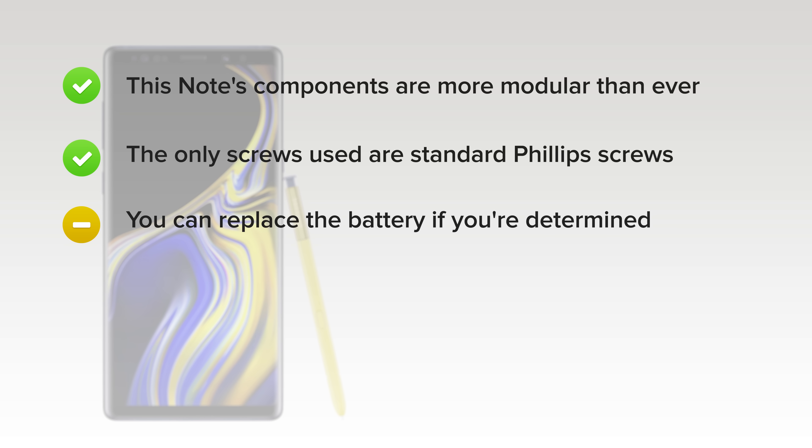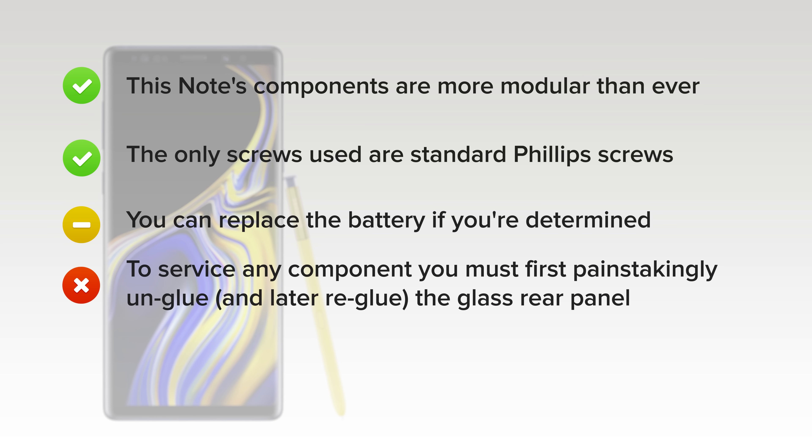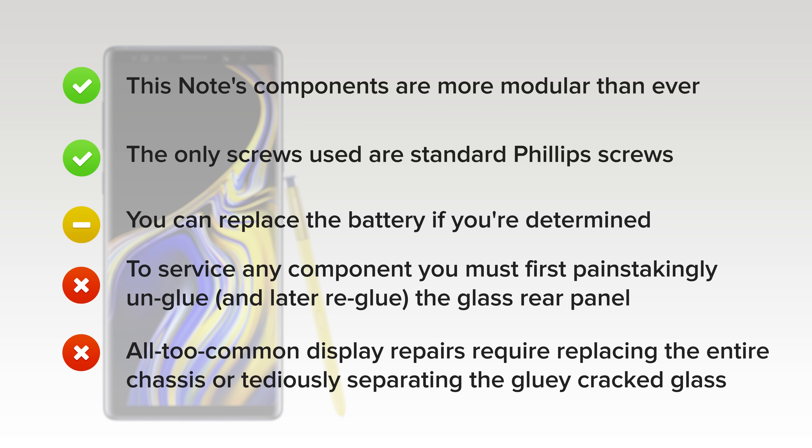You can replace the battery if you're determined, though two extremely stubborn glue barriers make it unnecessarily difficult. On the downside, to service any component, you must first painstakingly un-glue and later re-glue the glass rear panel. And finally, all-too-common display repairs require replacing the entire chassis or tediously separating the gluey cracked glass.